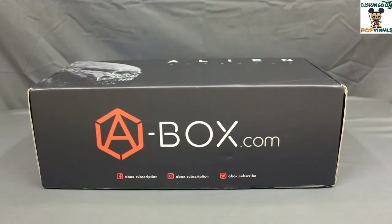Hey guys, Travis here from PopVinyls.com and today I wanted to take a look at a specialty box from A-Box, that's a-box.com.